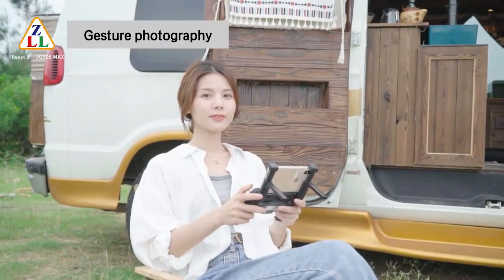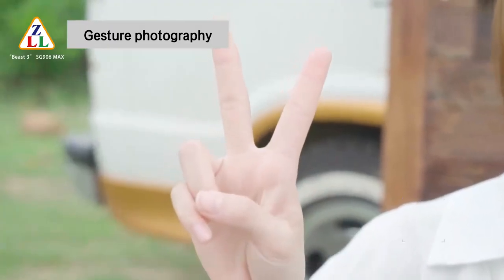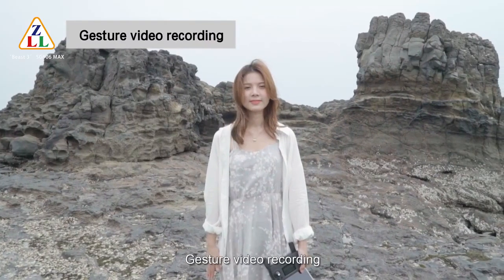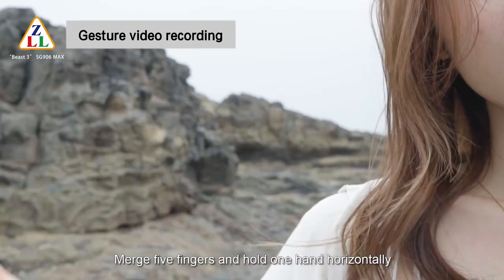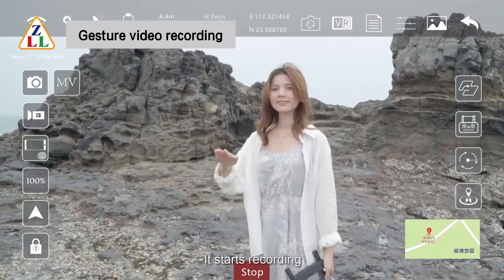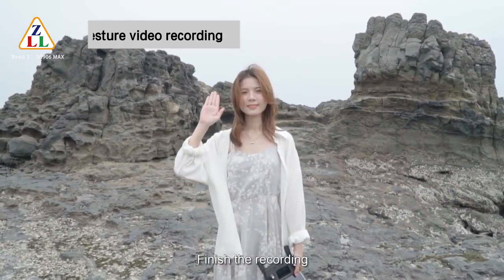Gesture photography: stand about 2 meters in front of the drone lens. After the drone successfully recognizes the gesture, it counts down 3 seconds and takes a photo. For gesture video recording, stand about 2 meters in front of the lens and merge 5 fingers, holding one hand horizontally. After the gesture is recognized, recording starts. Recognize the gesture again to finish recording.